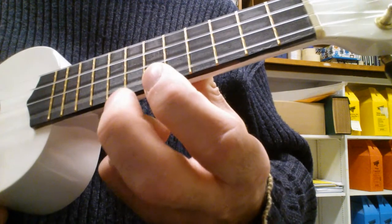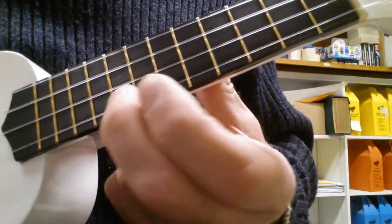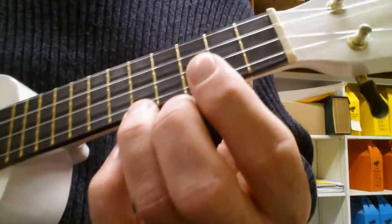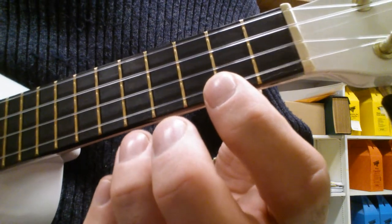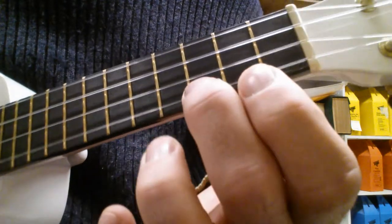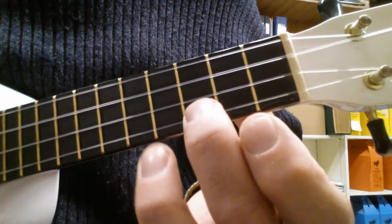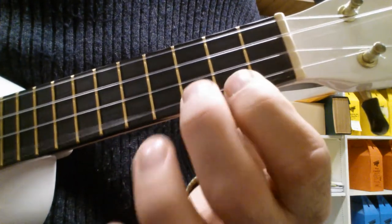Playing that A string open, building speed that way. Then the next part starts on the fifth fret, which is the first dot, just going back and forth until you get comfortable with that.